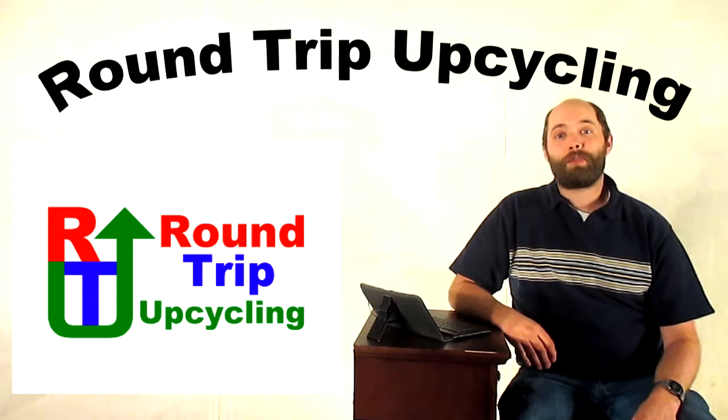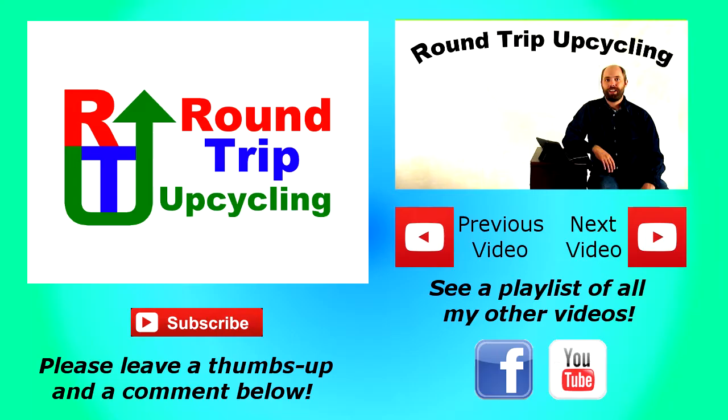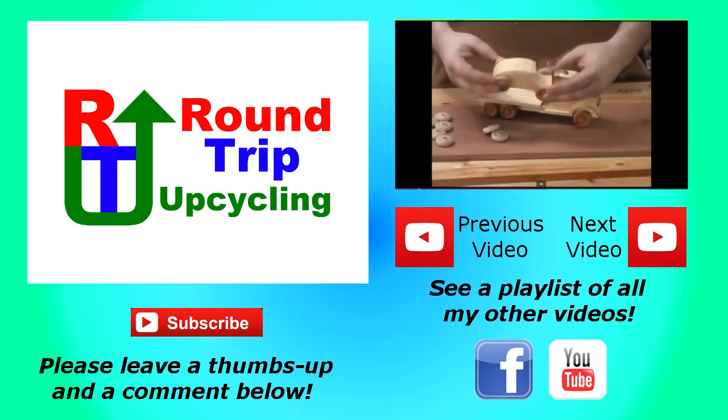Thank you very much for watching. I'll see you next Thursday. Now go have a creative, productive weekend and don't forget about mom. Links to all pictures, videos, and creators mentioned in this episode are in the YouTube description and on the original Facebook post with this video.